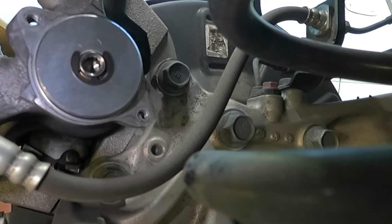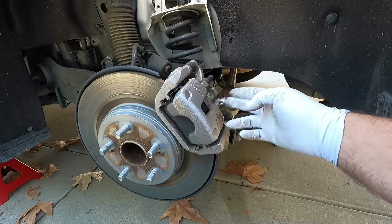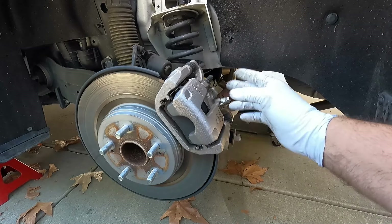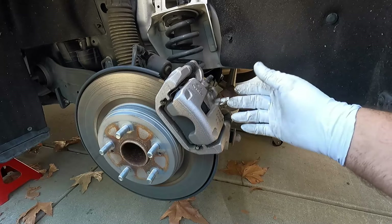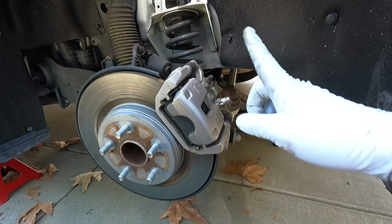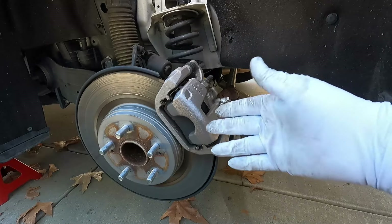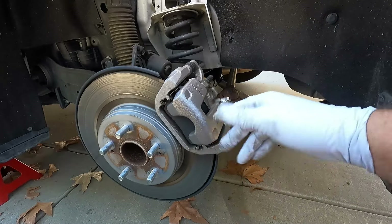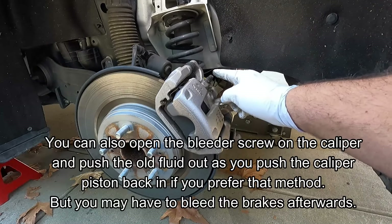Once it doesn't turn anymore, take out the T45 and come back around to push the caliper piston back in. Now that the parking brake mechanism is turned all the way back in, we can push the caliper piston into the body of the caliper to make room for the thicker new pad material. When we do this, brake fluid is going to travel backwards through the brake lines up into the master cylinder, so it's very important that we pop the hood and make sure we have enough room for that additional fluid.